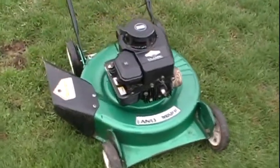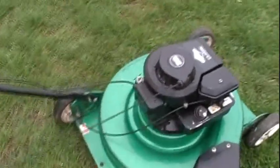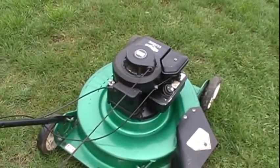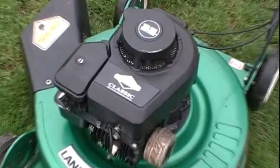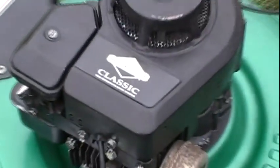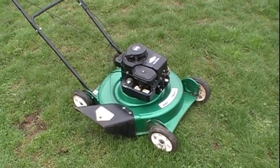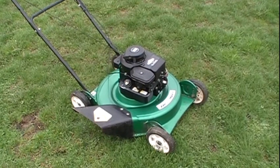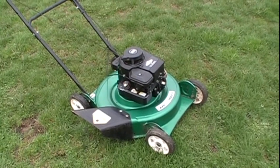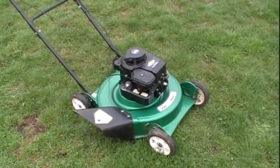I thought everybody might like to take a look at this nice Landmark push mower that I acquired on the weekend. The engine's a 3.5 horsepower Briggs & Stratton Classic and it's a 1992. I actually got this lawnmower off a friend of mine — his name here on YouTube is Mr. Destroy It, and a link to his channel will be posted below. Go ahead, subscribe and tell him Penn sent you.